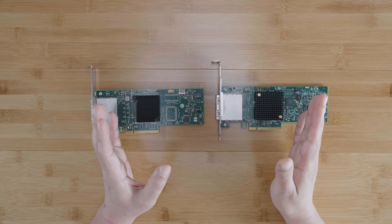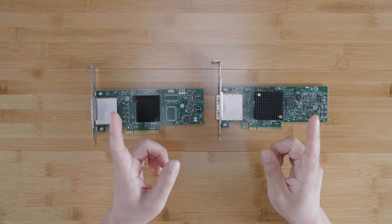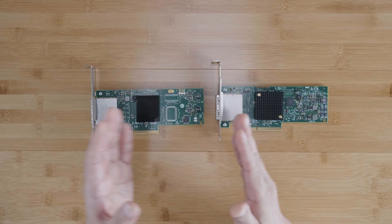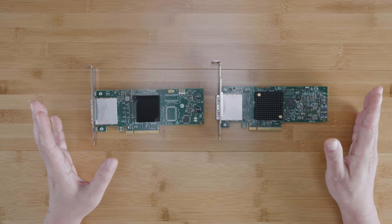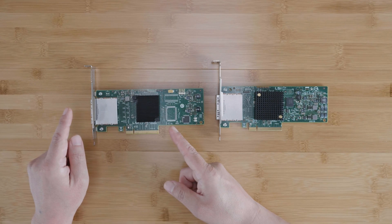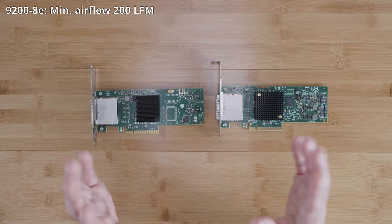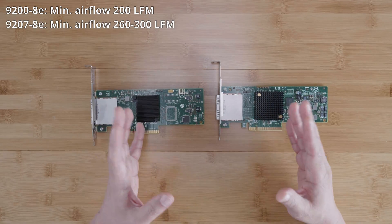As a consequence of higher power consumption, the fourth difference is the amount of heat generated and cooling requirements. In my subjective experience using both cards, the 9207-8E feels significantly hotter than the 9200-8E. Neither card should ever be passively cooled — both require airflow over their heatsinks. If you're using a silent PC case with limited airflow, you're better off with the 9200-8E. According to Broadcom, the 9200-8E should have a minimum airflow of 200 LFM; my personal recommendation for the 9207-8E would be at least 260 to 300 LFM.